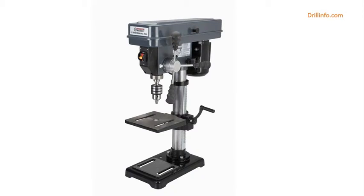Central Machinery 10 Inch Bench Mount Drill Press, 12 Speed. Brand Name: Central Machinery. Color: Chrome Plated. Horsepower: 0.60. Included Components: Chuck Key, 2 Hex Wrenches, Chuck Key Release. Item Weight: 62.0 Pounds. Material: Drills through Wood.